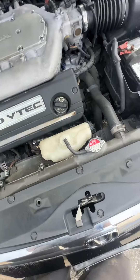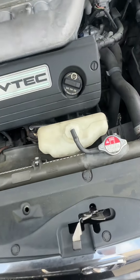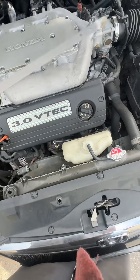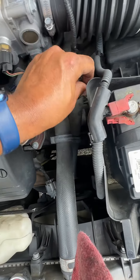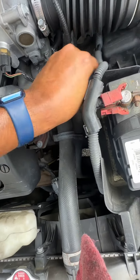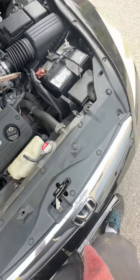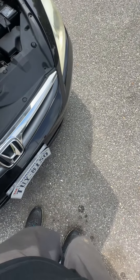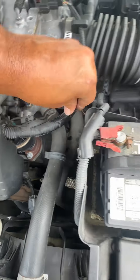Pull out your dipstick like I just did. Take a rag and wipe it off, then stick it back in the hole it came from. Mind you, the car is running and warmed up to operating temperature. Pull it out again, wipe it, and check it. If it's on the mark, you're good to go.